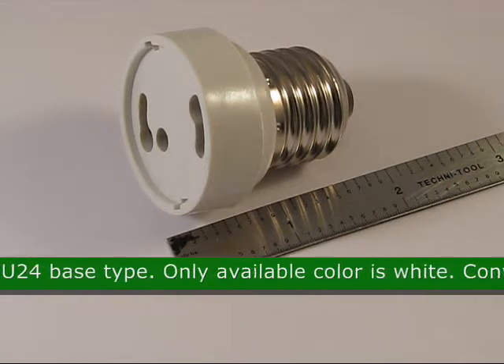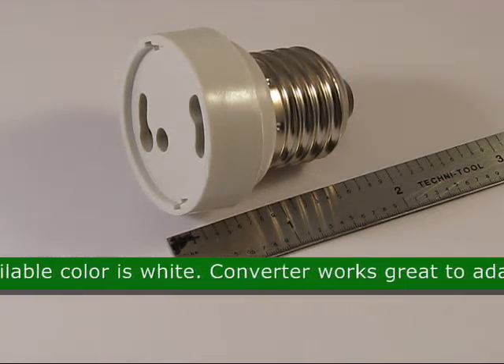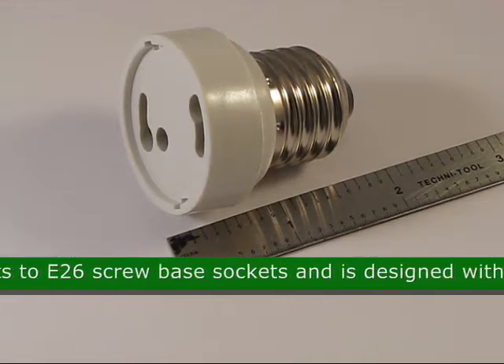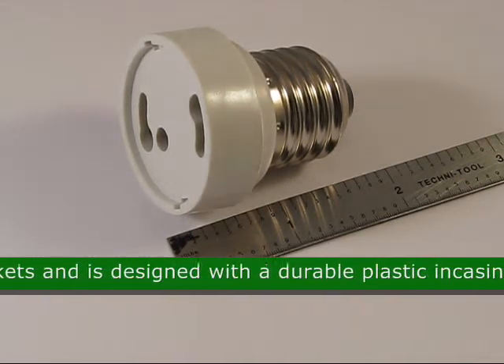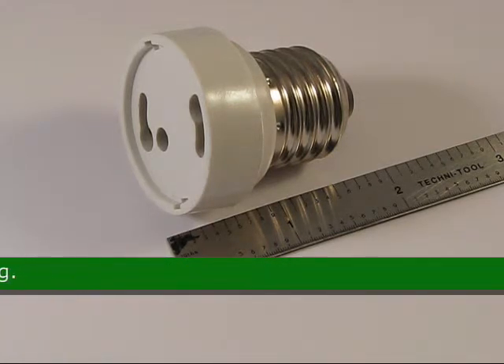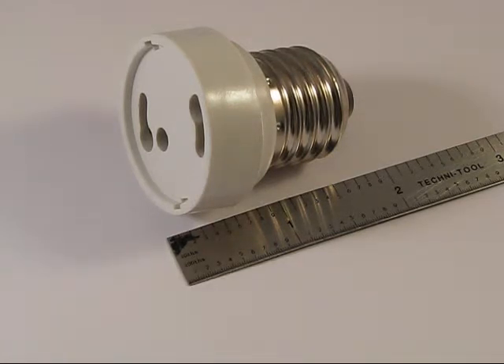The only available color for this product is white. This LED converter works great to adapt LED lights to E26 screw base sockets and is designed with a durable plastic encasing. The approximate size is 1.78 inches by 1.54 inches.